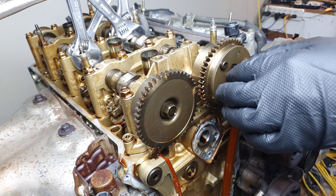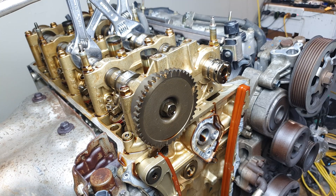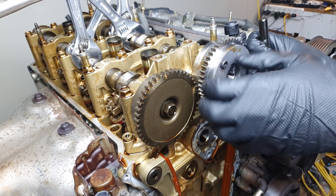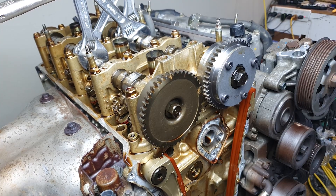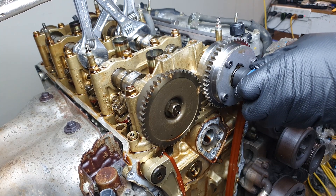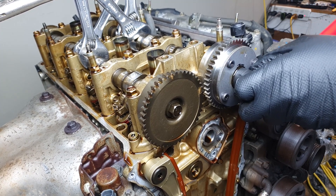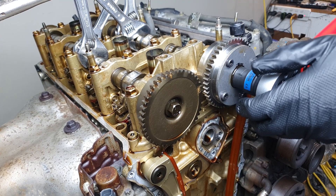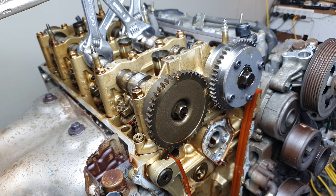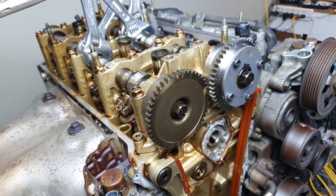Alright, let's get these on the engine. Old cam gear, new one. 83 foot-pounds or 112 Newton-metres. I'm going to snug these up and torque them up once everything's been retimed.